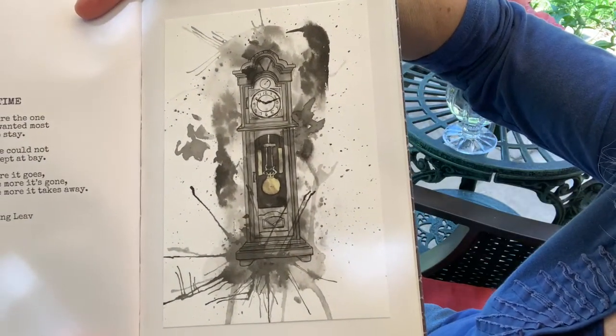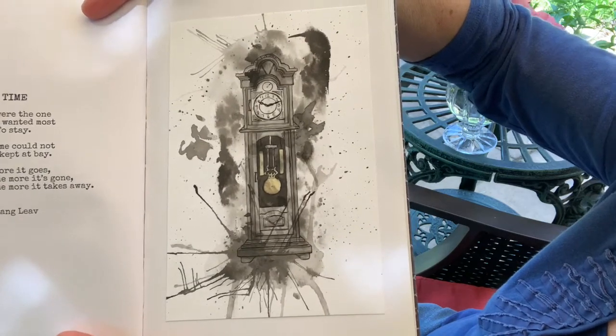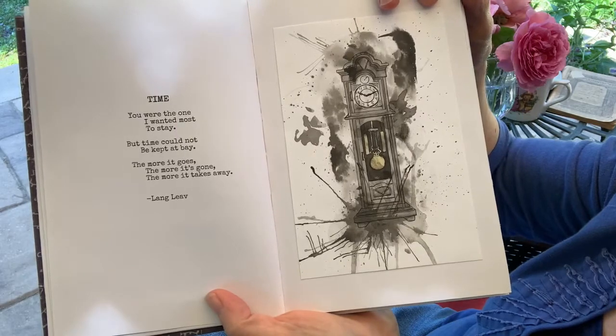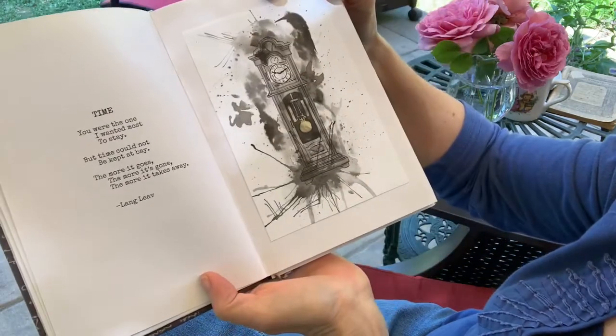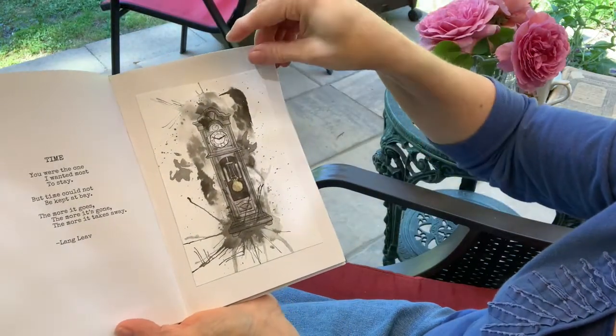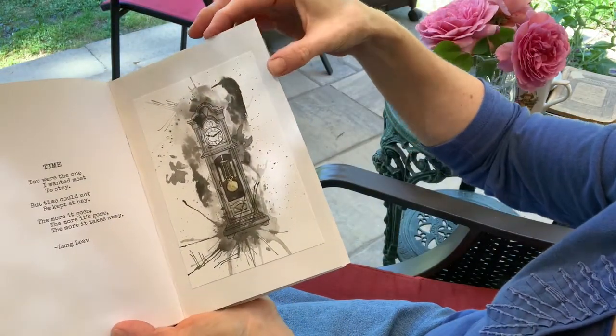Here's an interesting ink blot clock that my daughter Storm drew, and she paired it with a poem about time by Lang Live. It's a beautiful poem — we'll move on.